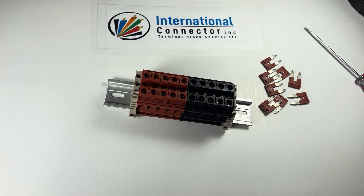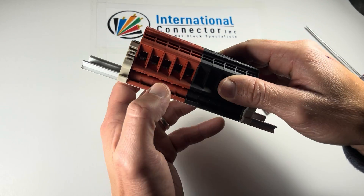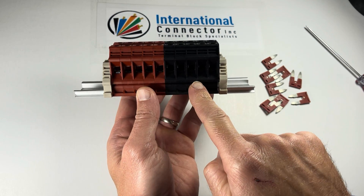Hello everybody, this is Clayton from International Connector. I wanted to show you one of our products and how to use these Dinkle terminal blocks. This is the DK10N Dinkle block. We've got five reds and five blacks.